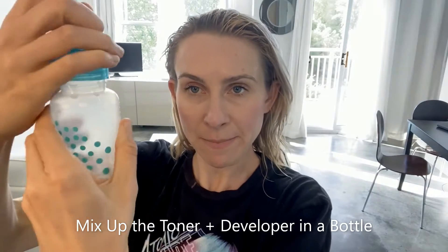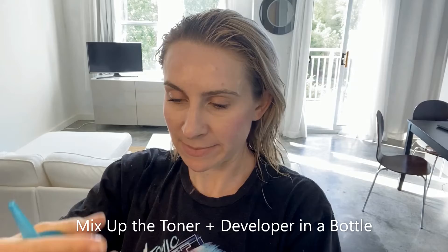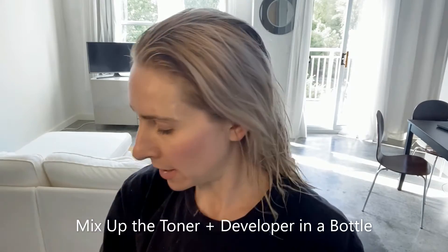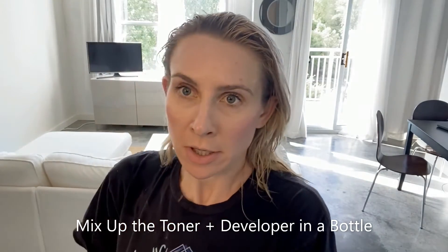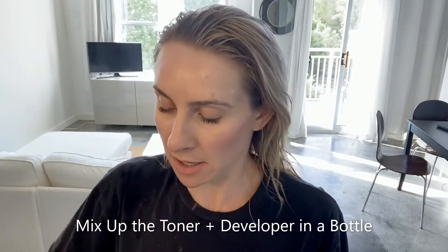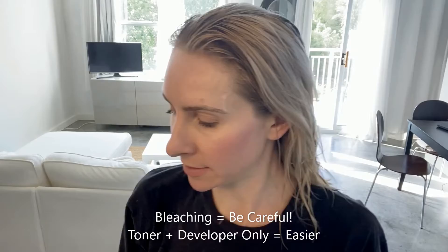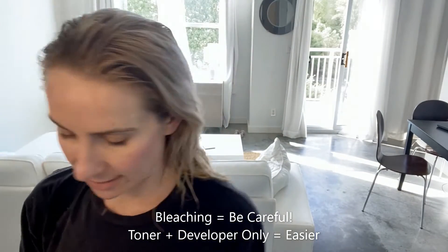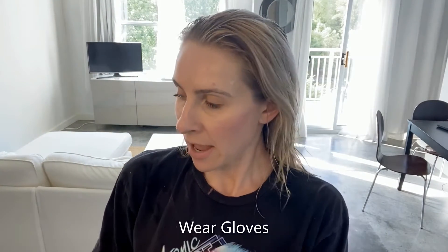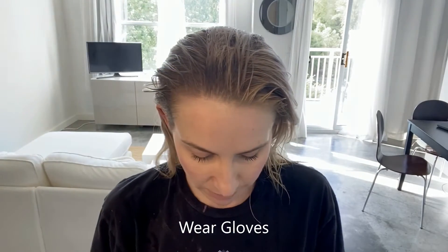Now I'm just going to shake it up and apply it all around my hair. Unlike bleach — which I'm skipping today — where you have to be pretty careful and you don't want to overdo the front, so you have to be careful about leaving it on too long, I feel a little bit safer using toner. I find it easiest to use gloves, so I'm going to put those on. I always just buy a pack of like 35 from Sally's — it makes it super easy.